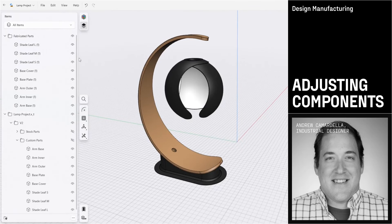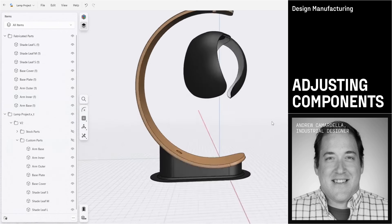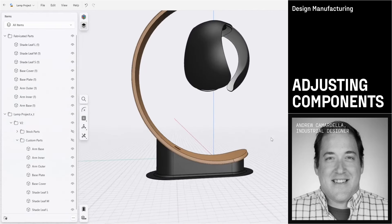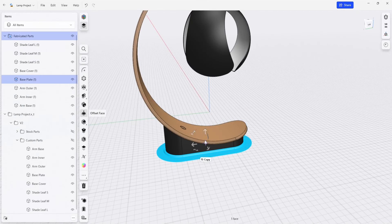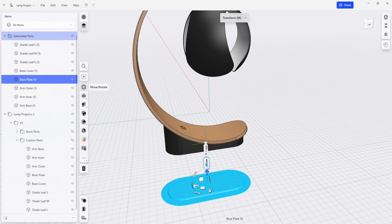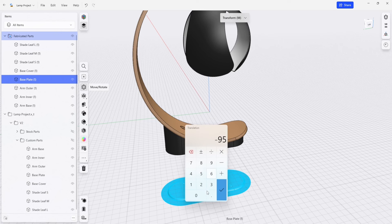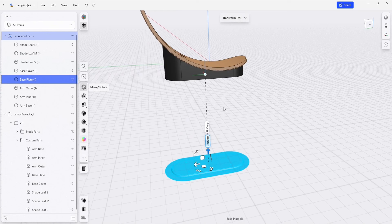Now that we have our parts separated out, we're going to start to look at them individually and really think about how those are going to change in order for us to manufacture them. So our base plate here, I'm going to move this out of the way. I'm going to drop this down to minus 200 so that it's out of the way.